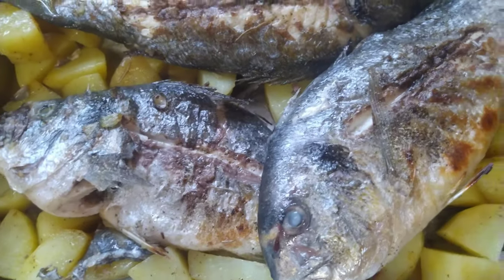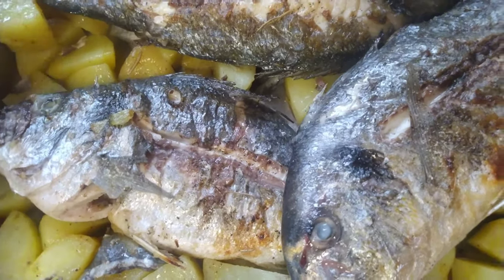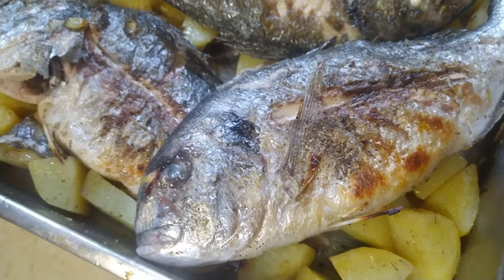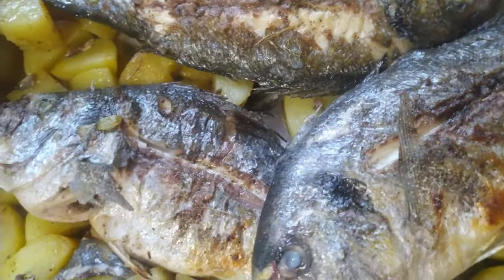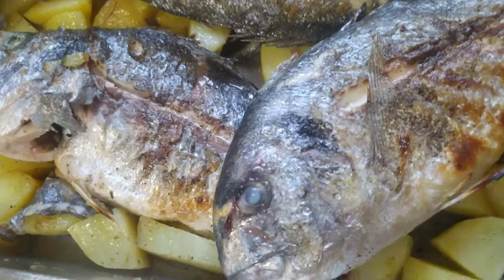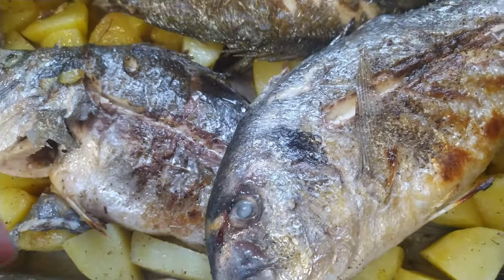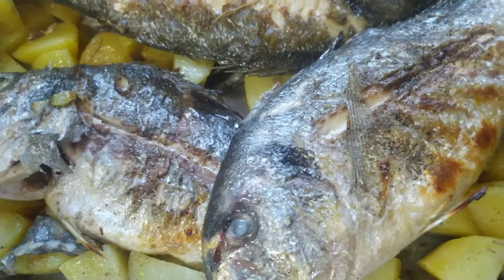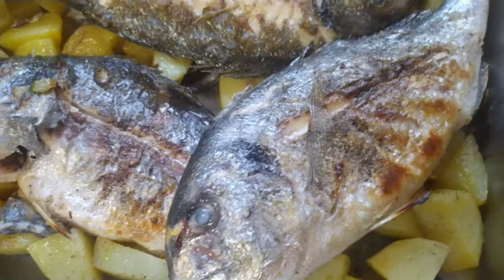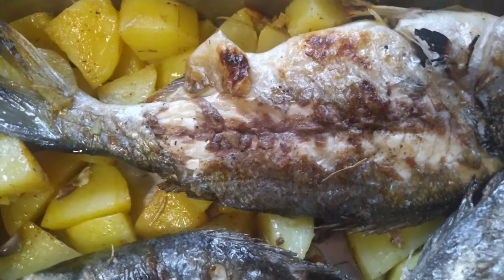I'll put them in the oven for about 20 minutes. You know with fish, there's really no 'half-cook' — once you grill it, it's basically done. But I want to bake it together with the potatoes. So let's put it in the oven now.